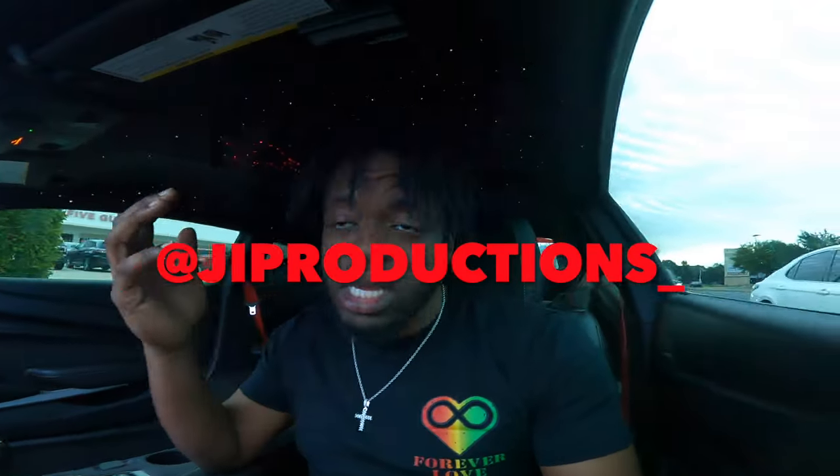What is good y'all, welcome back to yet another episode of JI Productions, it's your boy JI. Back at it again with another banger video. As you can tell by the title and thumbnail, we are finally back in Vader, bro. It feels amazing y'all — I haven't driven my car in two weeks now. If you've been in the loop with all the videos then you already know, but it feels great to be back in my car finally.